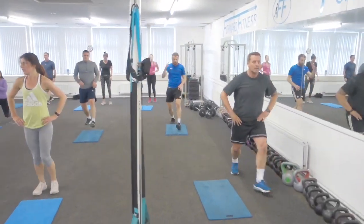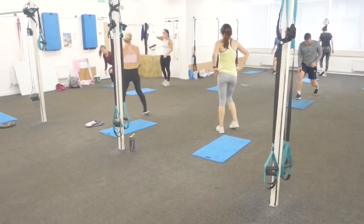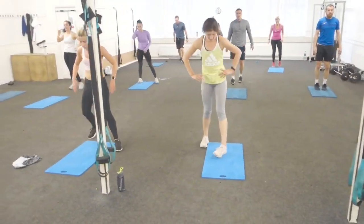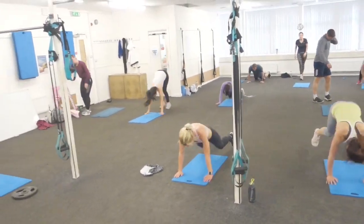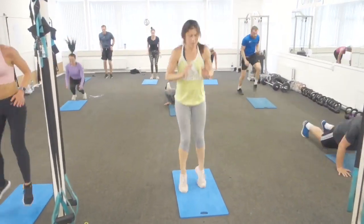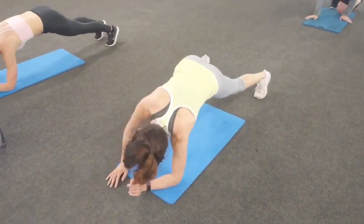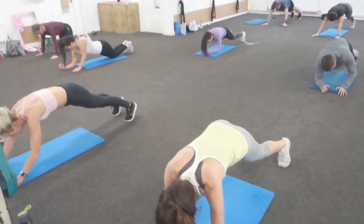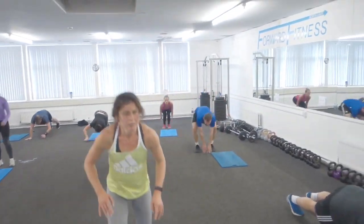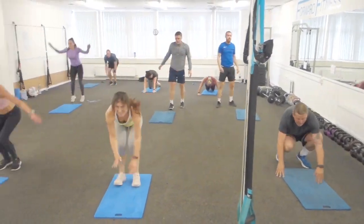We've got one more round. Tuck jumps — back down, go! See if you can squeeze it in — last chance.